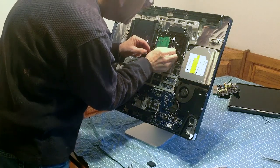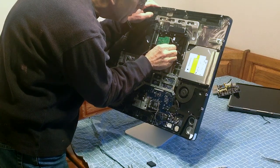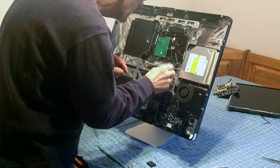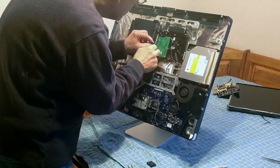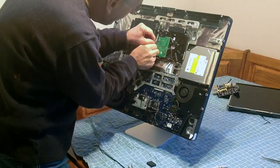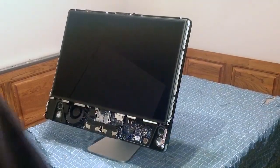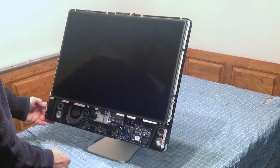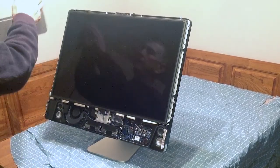We're installing the heat sensor wire cable. This is an older computer, so it has a wire with a little adhesive-type sponge clip to place on the hard drive. Now we're putting it back together — just put the panel back in and tighten the screws. Now for the bracket — put the bracket back in.